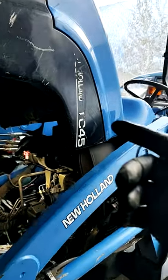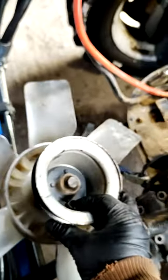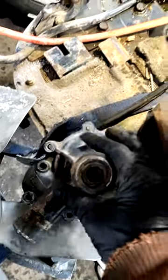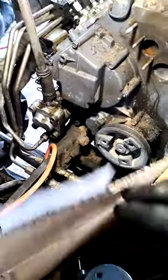New Holland blue tractor TC-45. This tractor has a broken water pump cooling fan hub — as you can see, this shaft just broke off the water pump. I have already removed the original pump, and a brand new replacement pump has arrived.